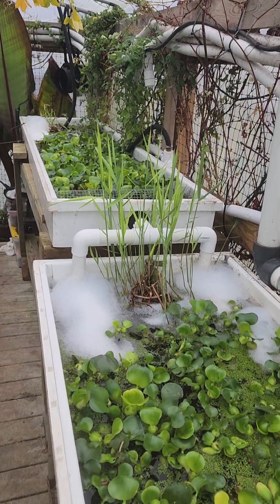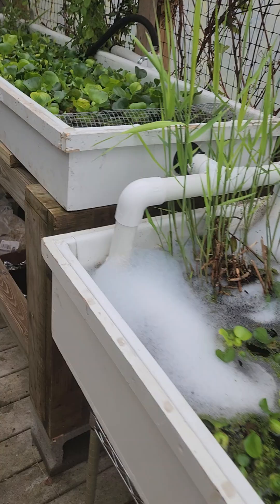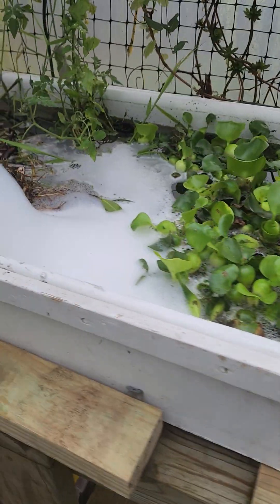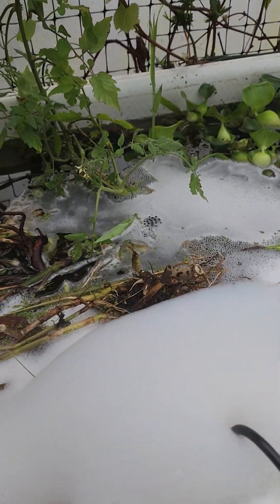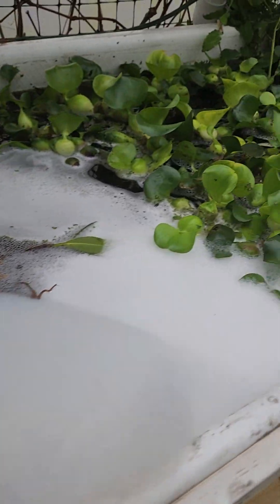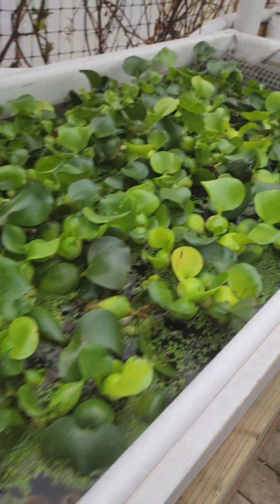The optimal temperature I believe is probably between 70 and 77 degrees for filtration and living filter growth — but we're gonna find out. I'm glad I set it up here in the aquaponics center so I can test and change things around. In the future, the laundry water will get injected through here; I'll just make another pipe so it mixes in and stays much warmer.